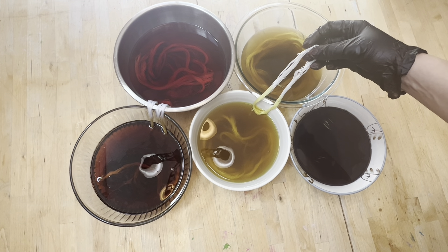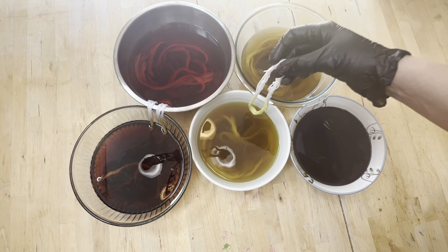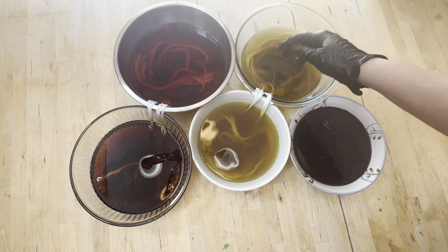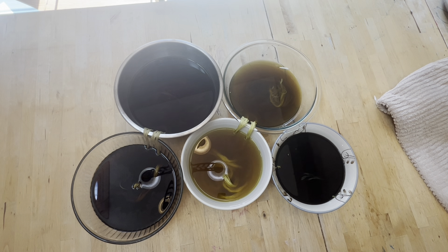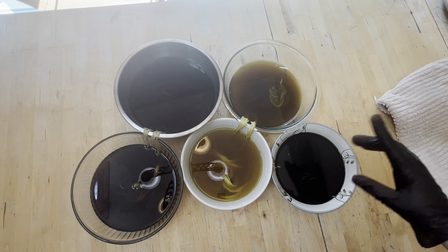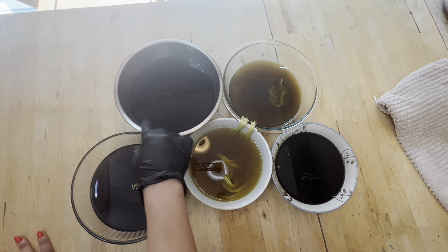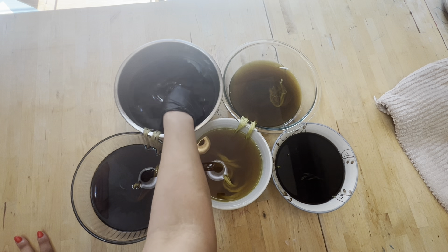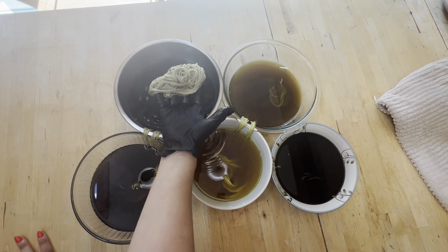I wanted to show you how I prepared my floss. This is DMC. I wrapped it around a book and tied it in a couple places — the snuggle is real — so hopefully that'll make it less tangly. And then I'm going to soak it for 15 minutes in soda ash: one gallon of warm water and one cup of soda ash. That should prepare the fibers to accept dye so it doesn't all wash out at the end.